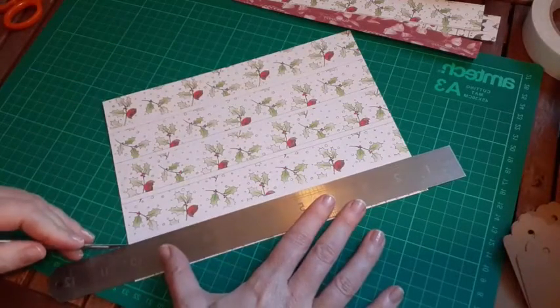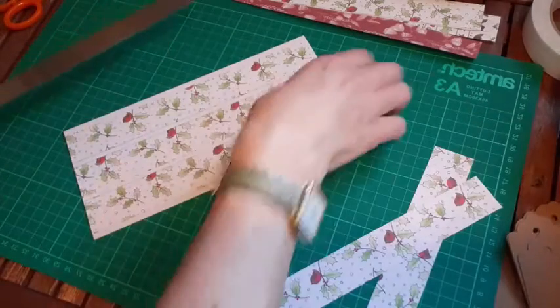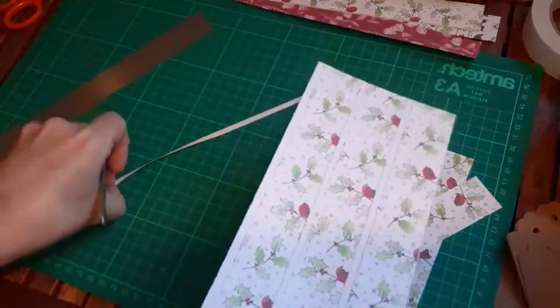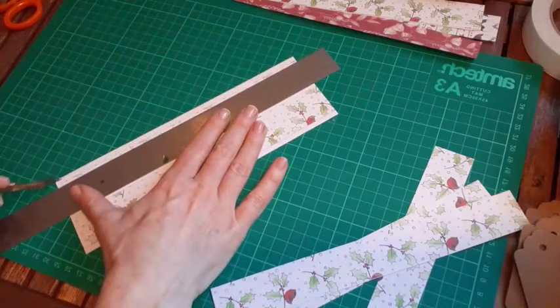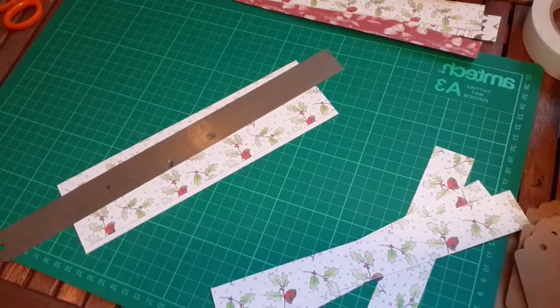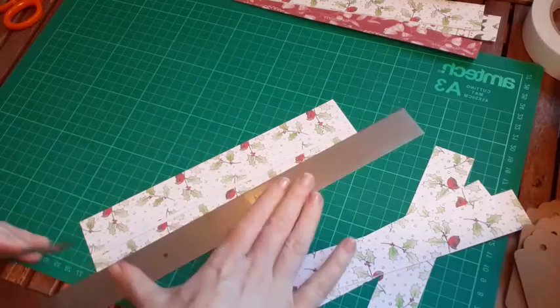These haven't printed so well - I think maybe my printer needs some more ink. Covering the bit that we want to keep nice with the metal ruler. You don't have to have a metal ruler, but it gives you a nice edge if you use a craft knife. You can use scissors - I just find it quicker to run along with a metal ruler and a scalpel.